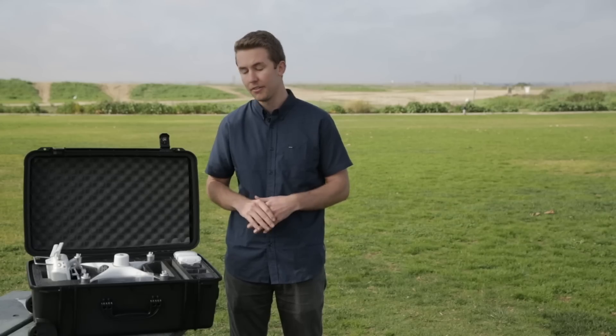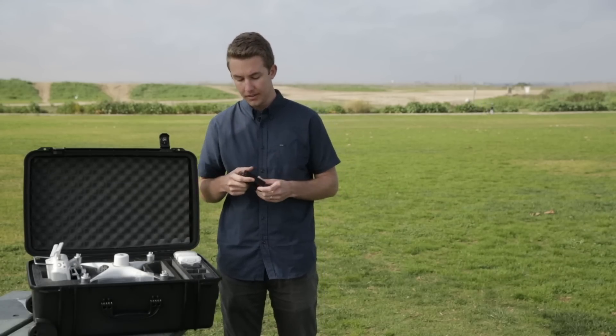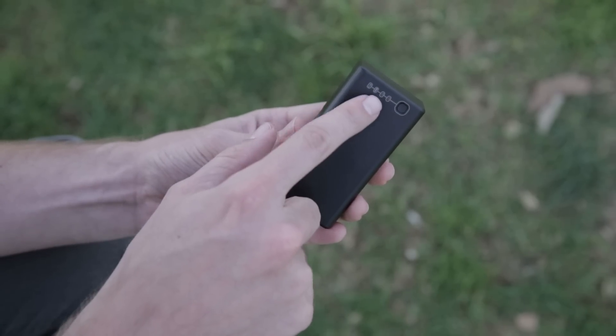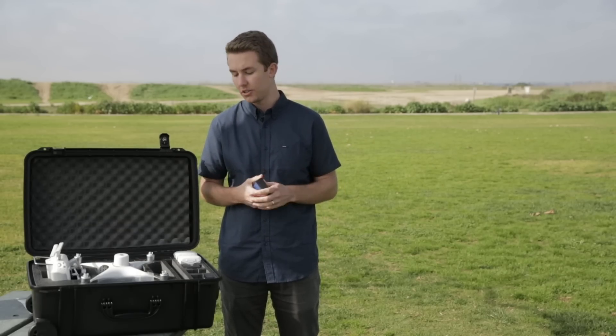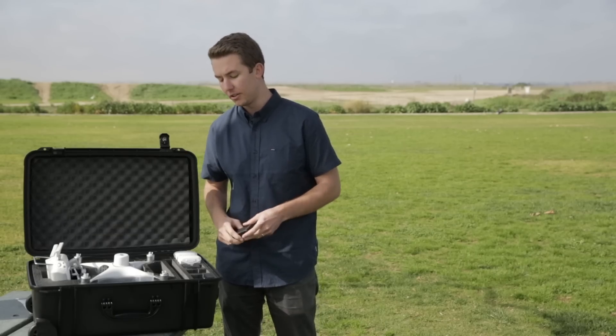The first part of the process is charging the batteries, so make sure that before you leave to go out in the field that everything is fully charged. The way that you know that — if you press the button on each of these batteries just one time, all the LEDs will light up, all four of them, and that's when you know it's 100%. If it's anything less than that, make sure that you go back to the charger and plug it in before you head out to the field.